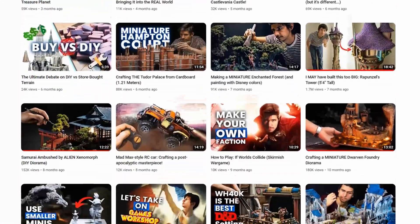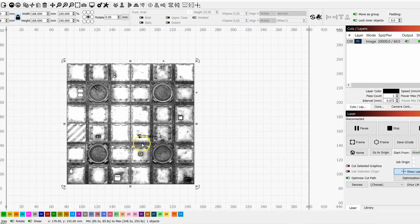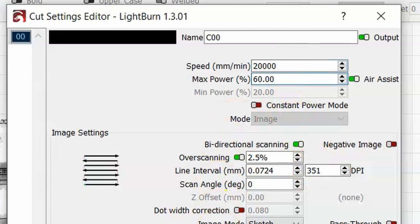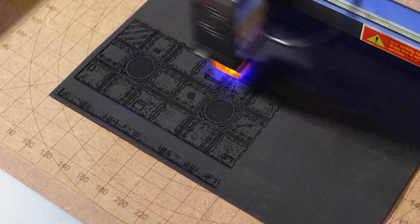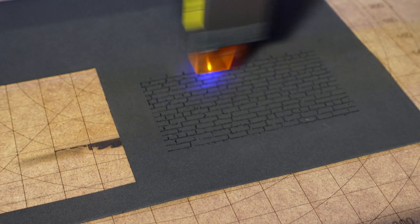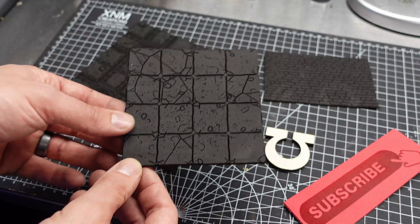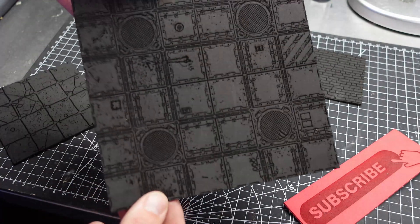I found a great tip from my buddy Narb Makes about laser engraving EVA foam. I loaded some 40k tiles, set the parameters to 20,000 speed at 60% power, and started to burn — and this just blew me away. It works so cool. So I had to try it for D&D and burned myself some nice dungeon tiles and even a brick wall pattern. I can see this being so useful in my dioramas and terrain making. I cannot wait to see what the future brings now that I have this tool.